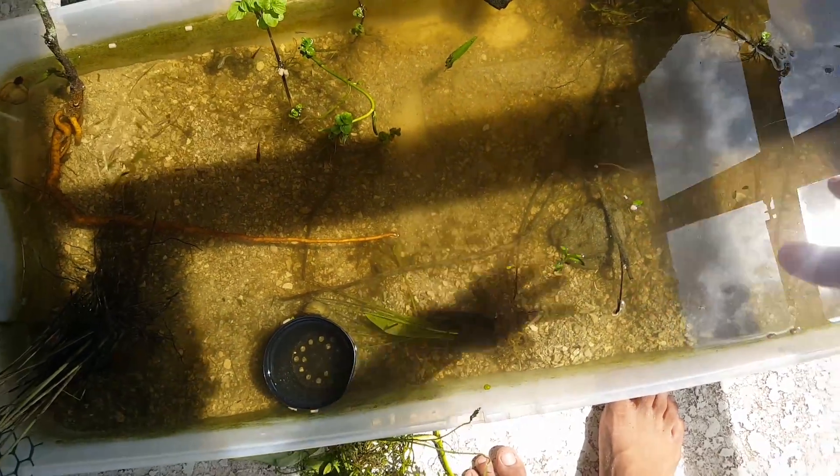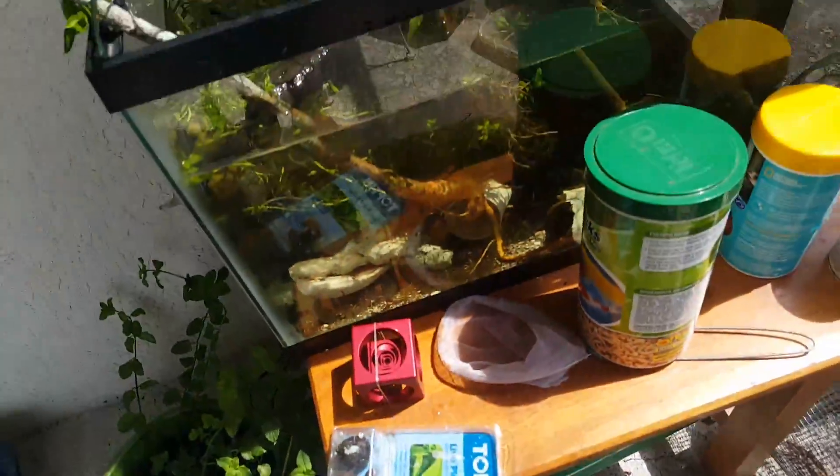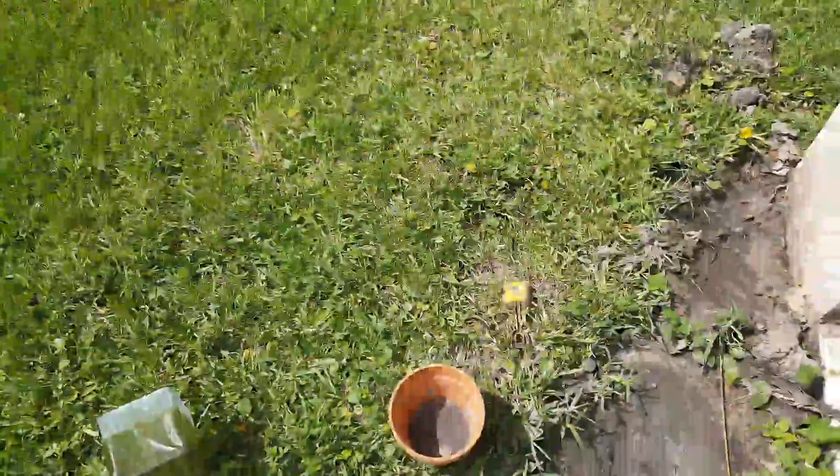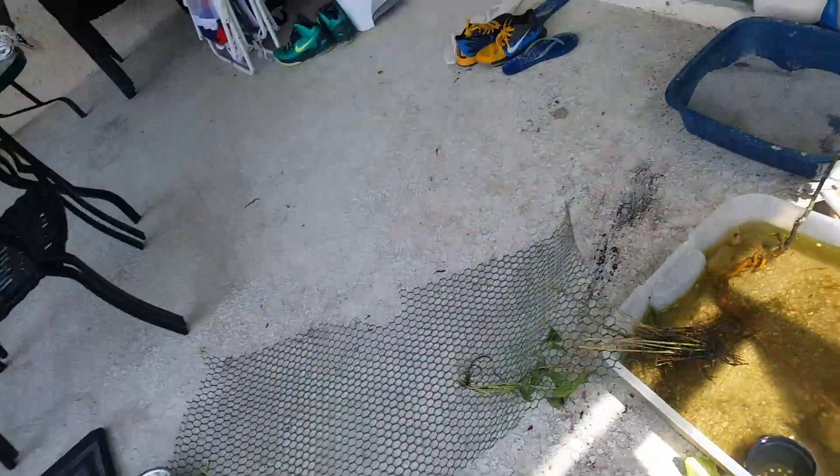I'm going to clean up the soil, take it out right now and clean that up. I'm going to show you guys how to actually clean your filters and stuff. So this is dirty now and I gotta clean that.